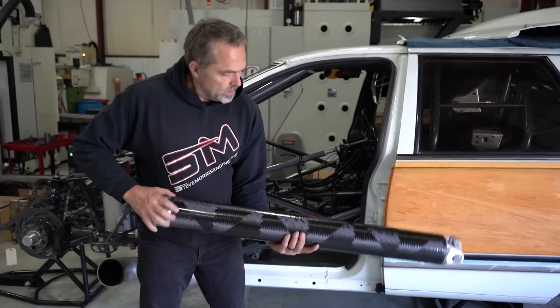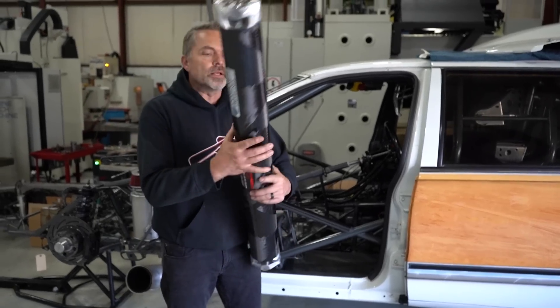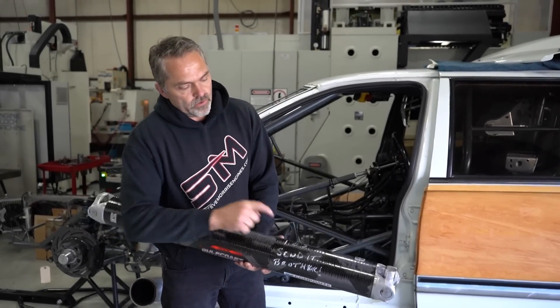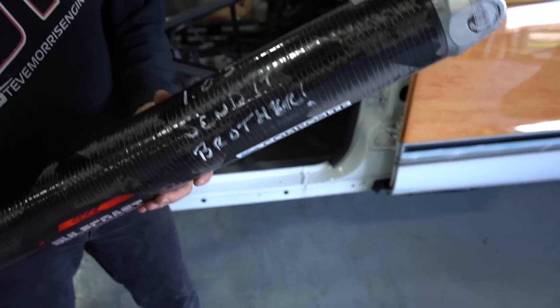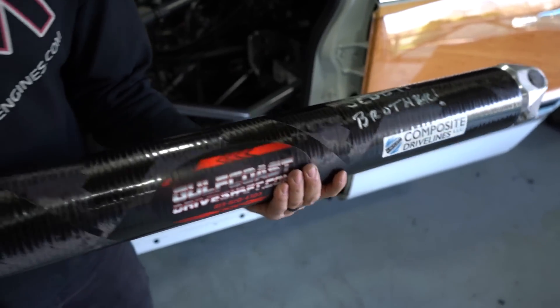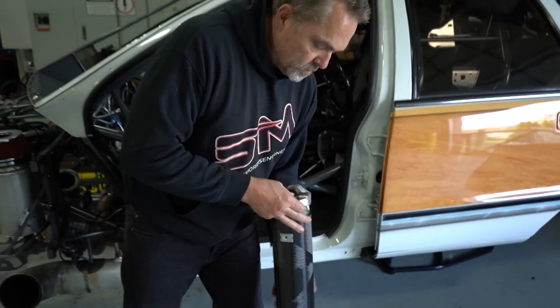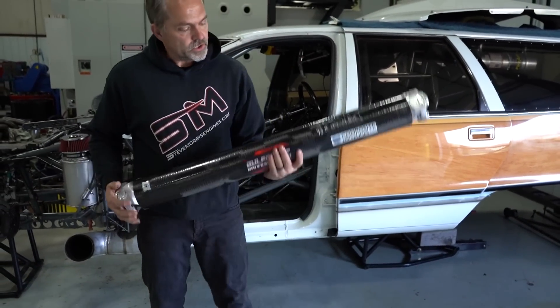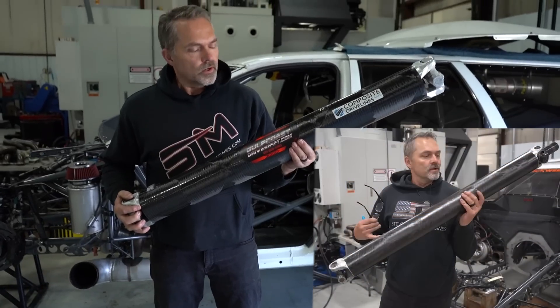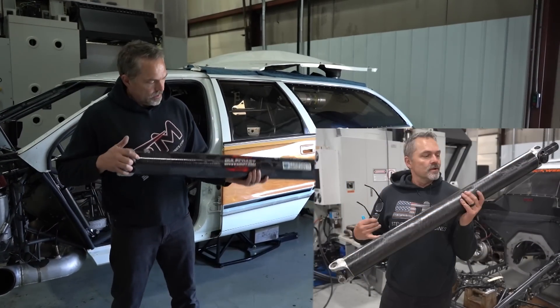I'll probably be able to, but I'm going to have to drop either the transmission or the rear end in order to get it through the drive shaft tunnel. So we're going to have to end up doing that when we get back to working on this. And I like that - the way he wrote it: "Send it brother." That is what we plan on doing for sure. There's the comparison picture here of the old drive shaft to this drive shaft.